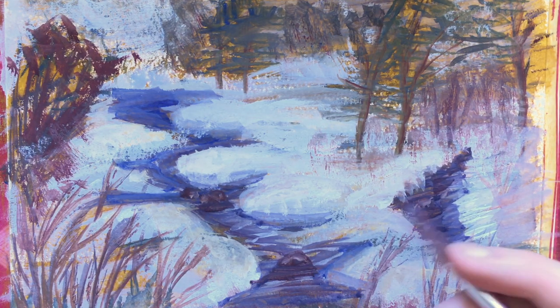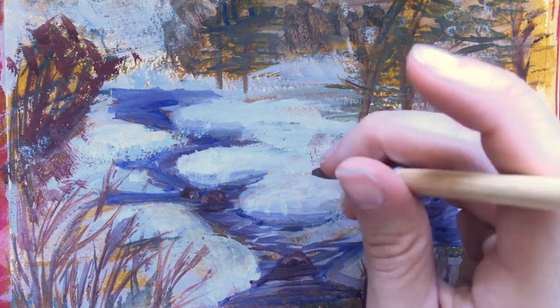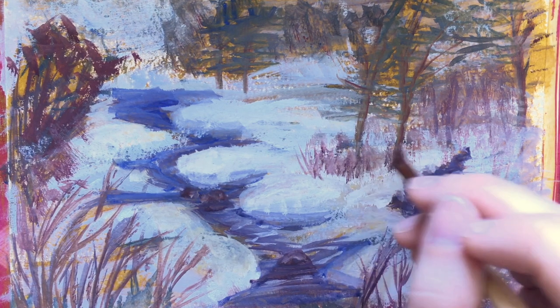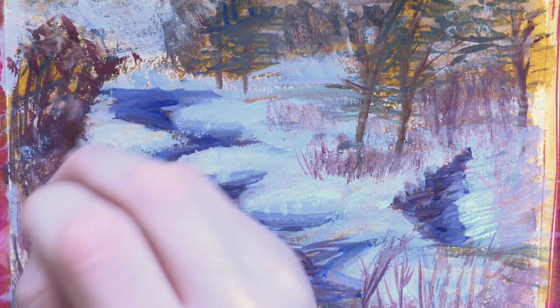Just blending some more of the red in the background, adding some more twigs and leaves where I saw fit. Getting pretty close to being done with this painting now — I'm just continuing to add in some grass and twigs. I'm about to start blending out the background.